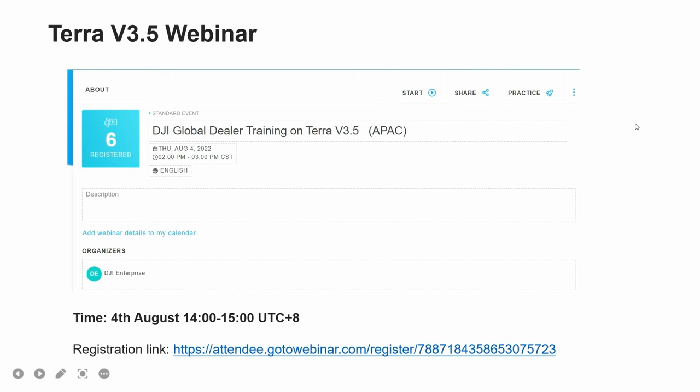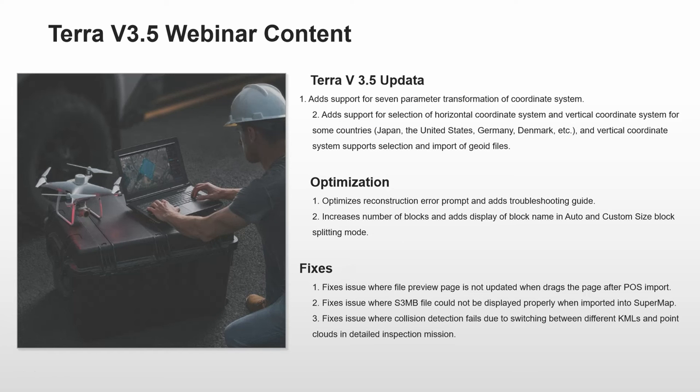The next part is the upcoming TerraSolid UAV 3.5 webinar, which will be held on the 4th of August 2022 from 2pm to 3pm. If you're interested in benefiting from this webinar, please register. The upcoming webinar will cover three main parts: the first is support for 7-parameter transformation of coordinate systems; the second is support for selection of horizontal and vertical coordinate systems for countries like Japan, US, Germany, and Denmark, including vertical coordinate system selection and import of geoid files.